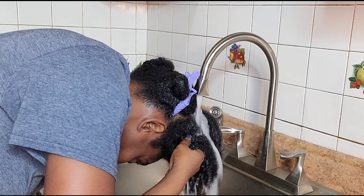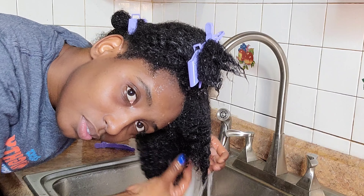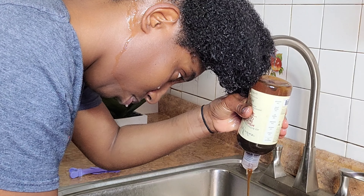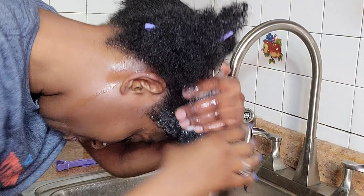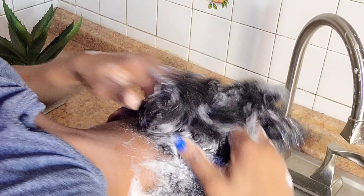I rinse to get rid of all the excess products, dirt and oil from my hair and scalp. I wash my hair by section to have better access to my scalp and avoid tangles. I put the shampoo directly on my scalp and wash one section after another. I always wash my hair like that because this way I don't need to do a scrub every single month — I can do it every two or three months.